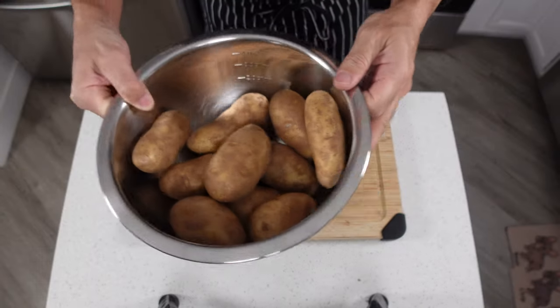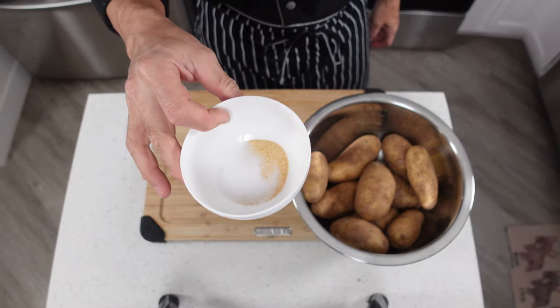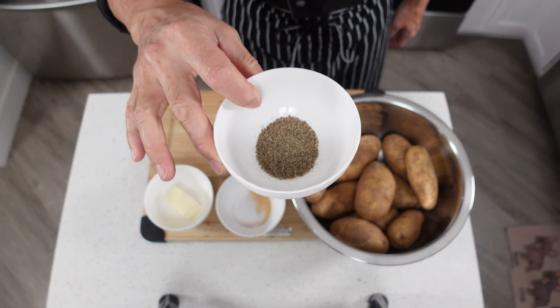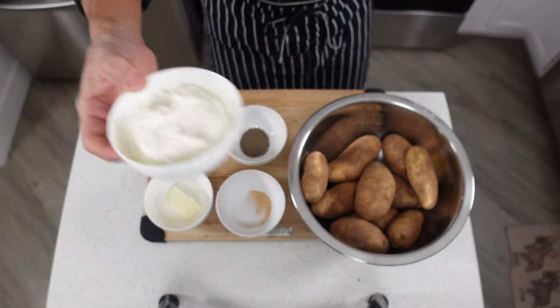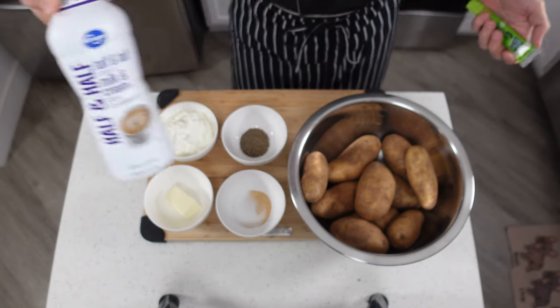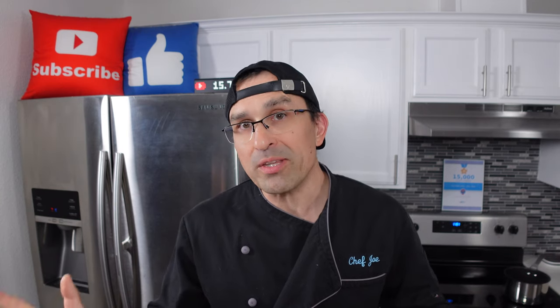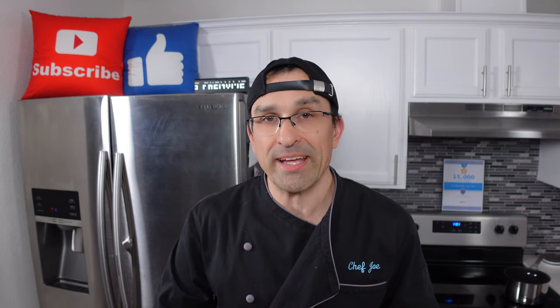For our recipe we're going to need some russet potatoes, some salt and granulated garlic, a little bit of butter, some black pepper, a little bit of sour cream, some half and half, and some prepared wasabi. If you'd like to make this recipe, all the ingredients and measurements are down in the description of the video along with the calorie count, the protein, the carbs, and the fat.